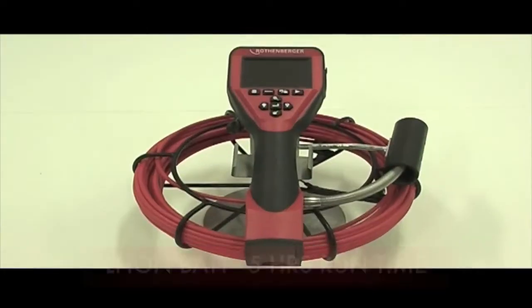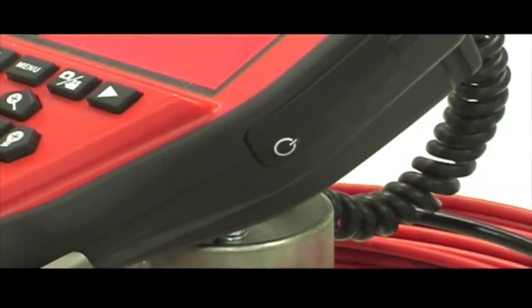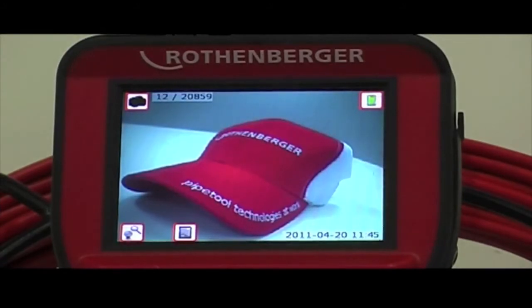The Rowscope 1000 has a replaceable lithium ion battery with up to 5 hours continuous run time. Simply depress the standby button on the side to turn the unit on. Every time you turn the Rowscope on it automatically goes into still camera mode.